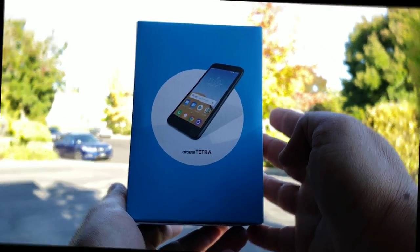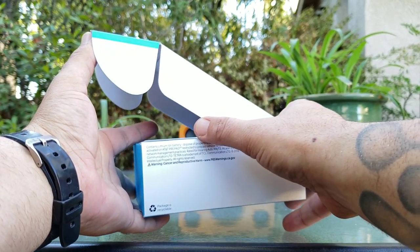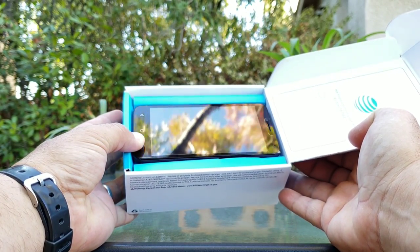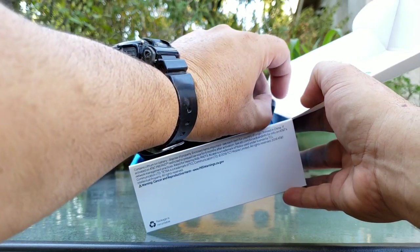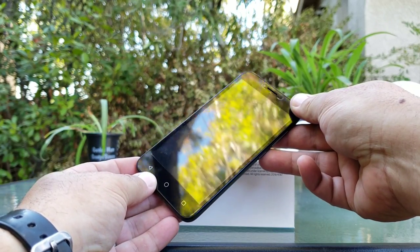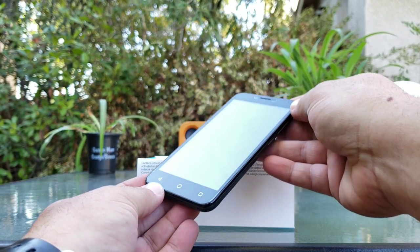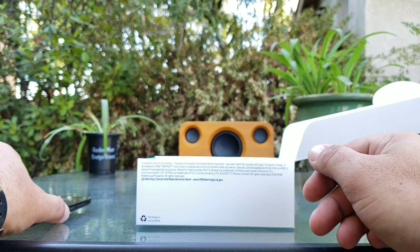Let's go ahead and jump into this unboxing. I'm going to go ahead and lift up the top portion of the box, and as you can see, you got the Alcatel Tetra nestled right there on top. Let me go ahead and remove it and take a quick look at it. With the Alcatel Tetra, you're not going to get that new 18:9 aspect ratio that you're seeing on some of these newer affordable smartphones — you still got 16:9.